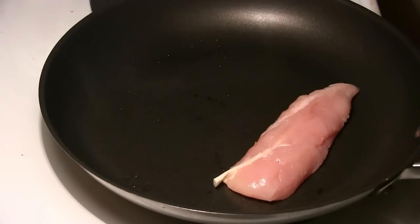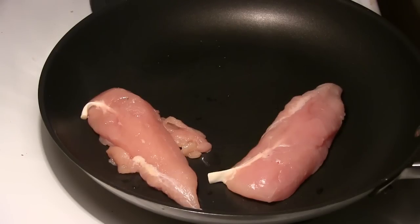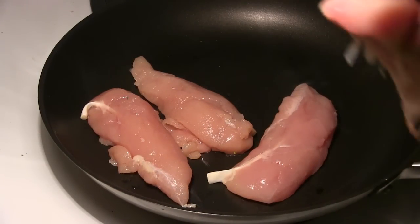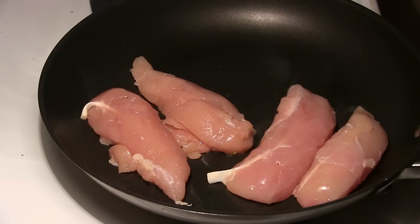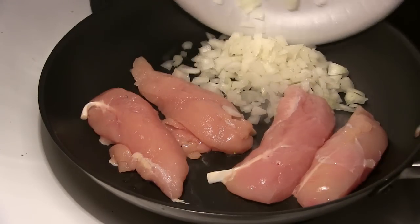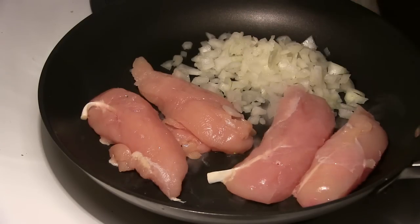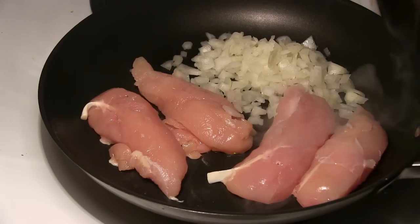You're going to remove the water and broccoli, then add your boneless chicken along with your onions and just cook those a bit. This is not going to take very long either.